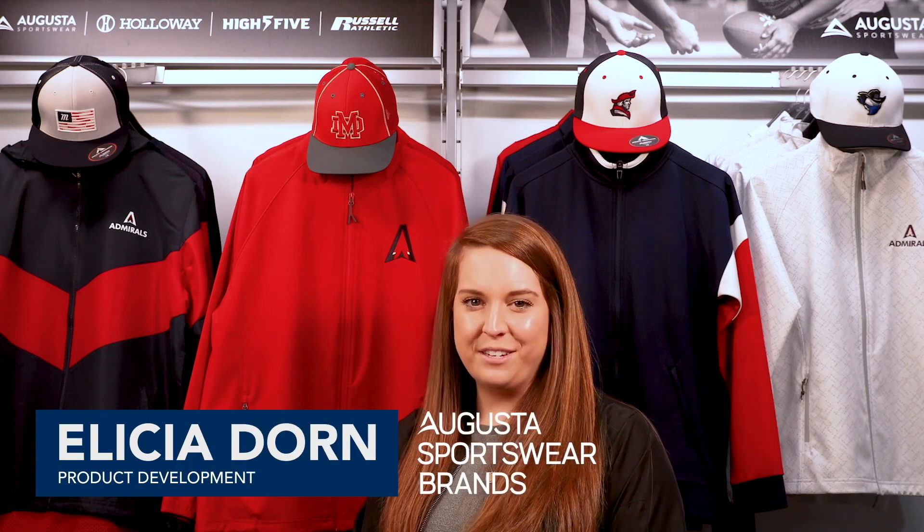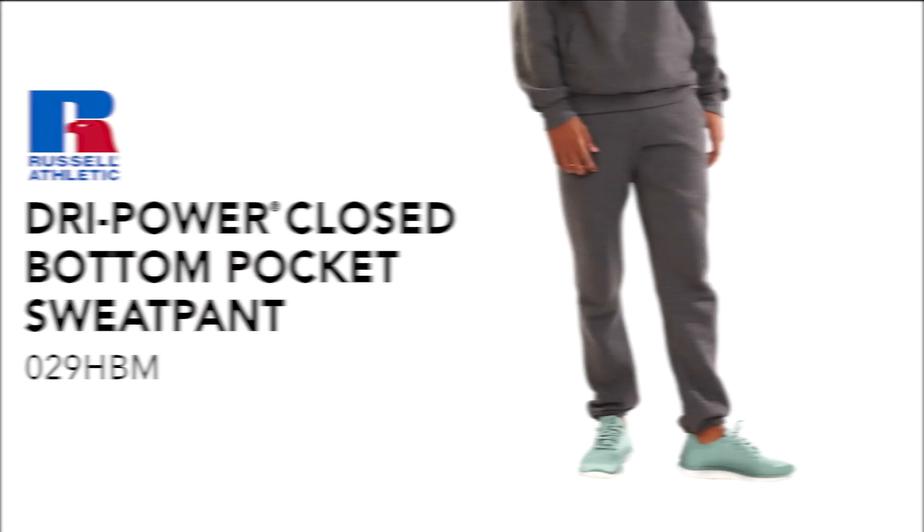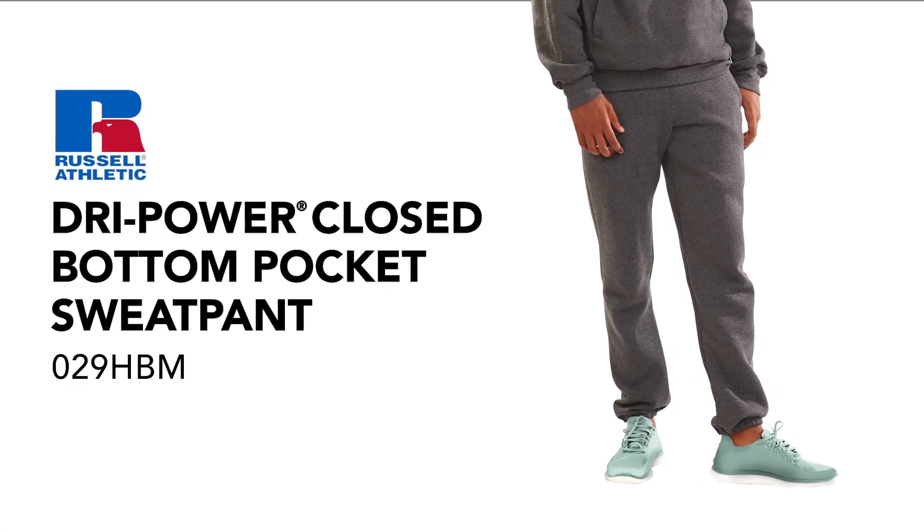Hi everyone, Alicia at Augusta Sportswear Brands here. Let me tell you about the Dry Power Closed Bottom Pocket Sweat Pant.